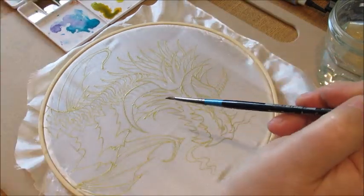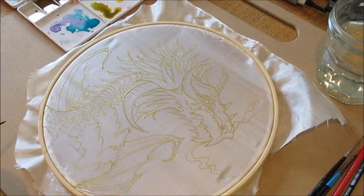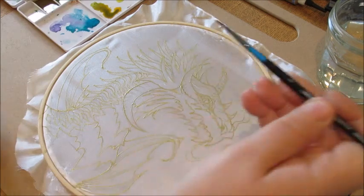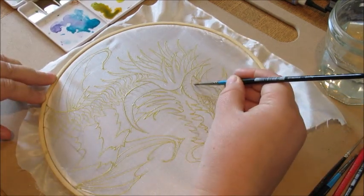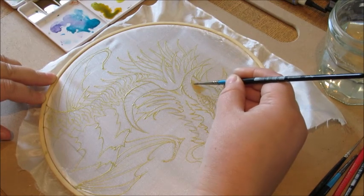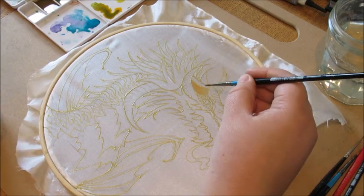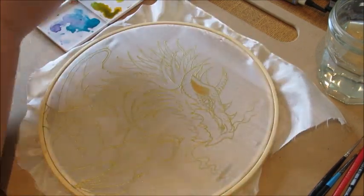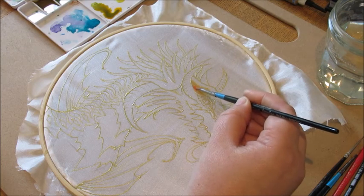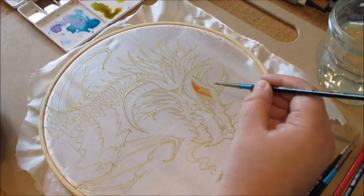I've already mixed some of the colors I want. The lovely thing about silk painting is watching it spread and deciding on the effects as you go along. I'm doing a fiery dragon today, so we'll start with some fiery colors. You literally just touch the silk lightly and it will spread. The gutter I did yesterday — I tend to give it a whole day to dry, but eight hours should be enough.